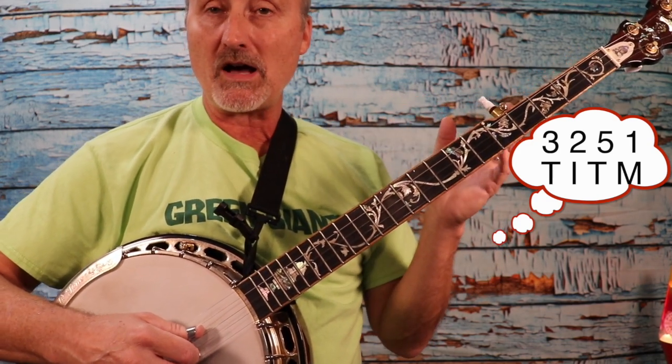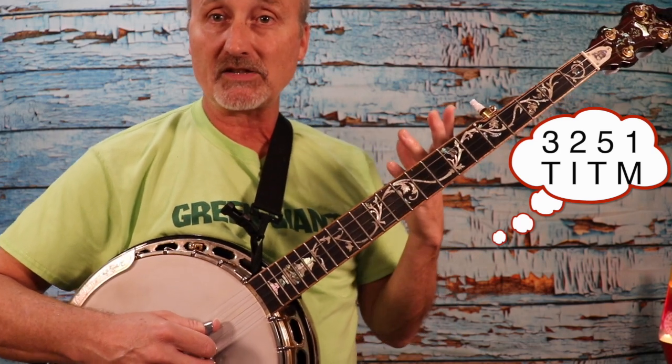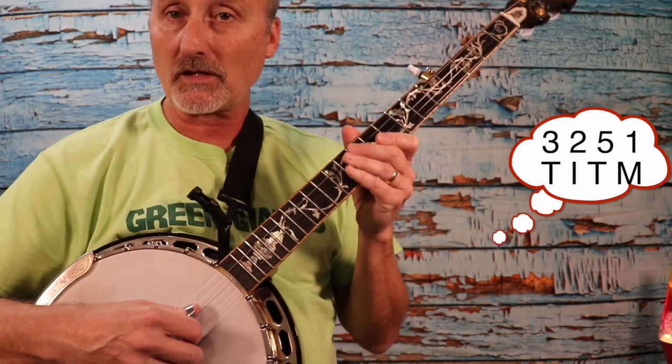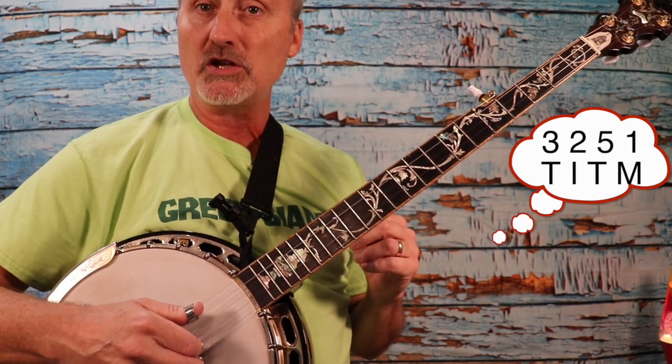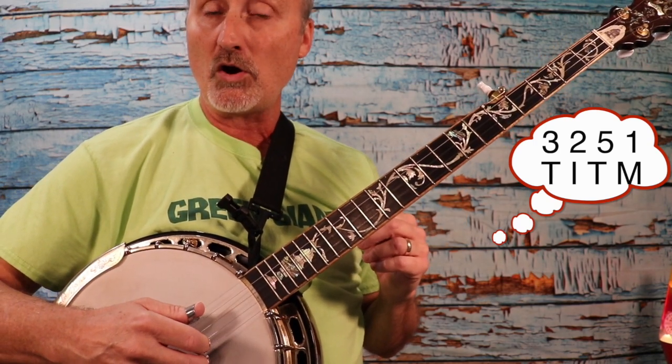Often we just say three, two, five, one. And as you practice this, you'll get to know it and it'll be like second nature for you. Three, two, five, one.